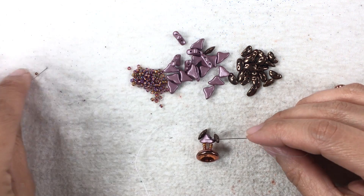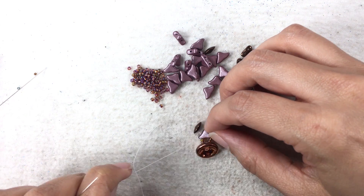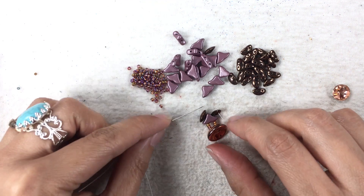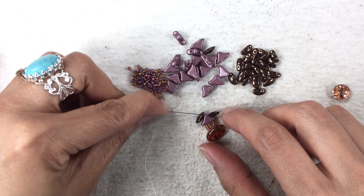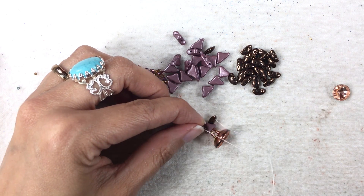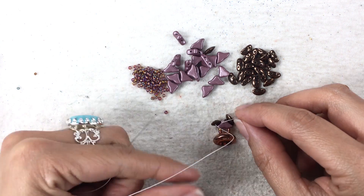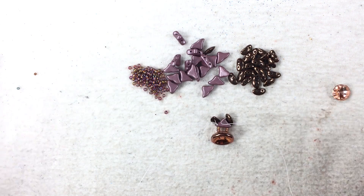So I'm going to do this on one side, hold on to it, and pull. Now I'm going to do the same thing over here - I went in through this hole and I'm hopping over to this hole of my Moby Duos. I'm holding on to it and then pulling, so my threads are coming out in the center of my work.